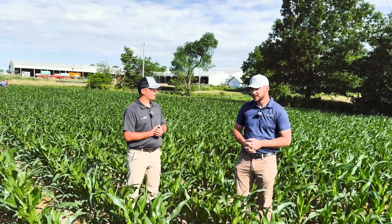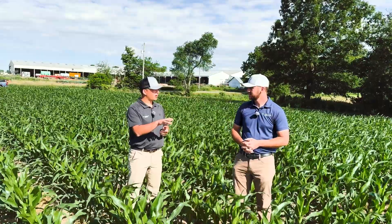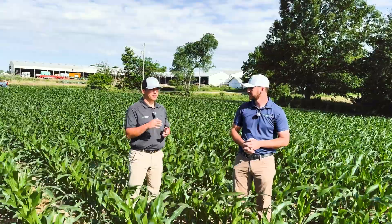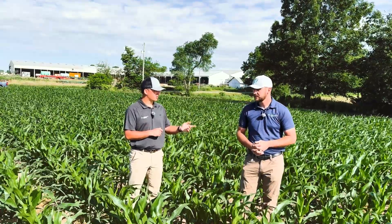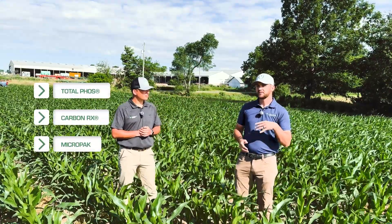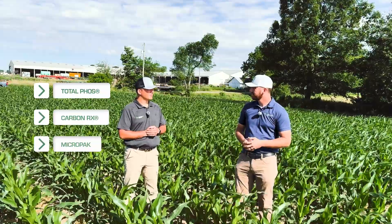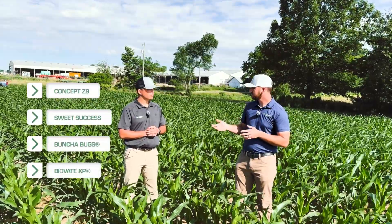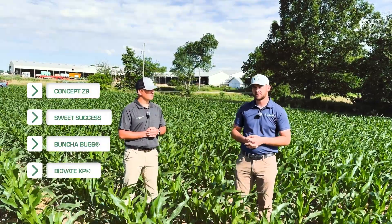Very little nitrogen that we've put out. We did a spring application — two ton of chicken manure incorporated — and then about five gallons of nitrogen down with the planter. And then some other goodies. So we had two gallons of Total FOS in with that five gallons of nitrogen, along with a half gallon of Carbon RX and a quarter of BiperVac. That was in our two-by-two. And then our Inferro — we had a quarter of zinc, a pint of Sweet Success, and then our Bunch of Bugs BioBate biological product.